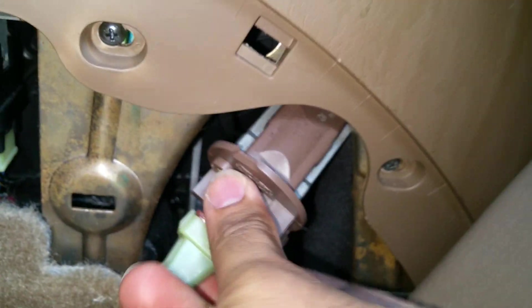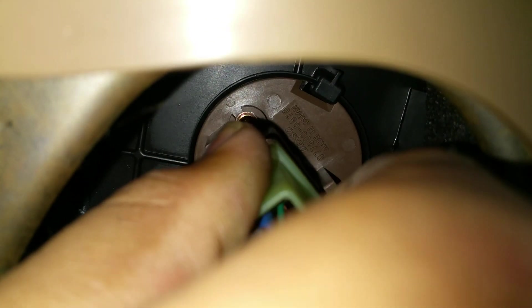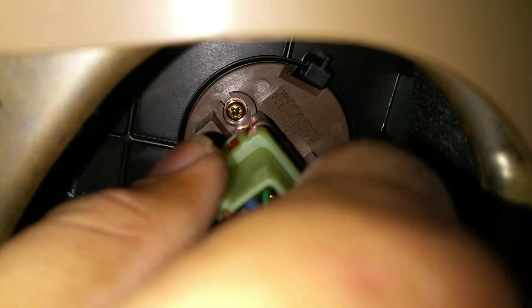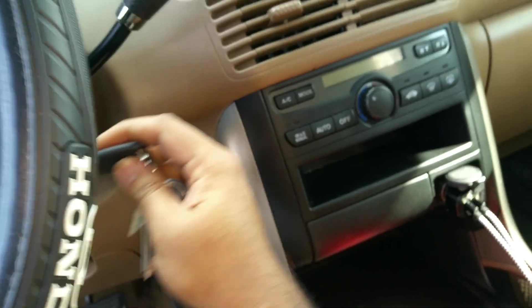Installation is the reversal of removal. Make sure you align the top portion with that black clip on top. Start where the arrow says 'start here,' then turn counterclockwise until you hear a click.